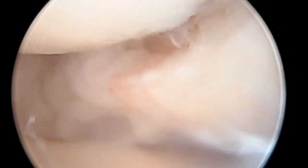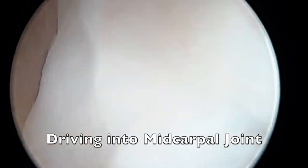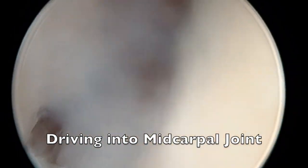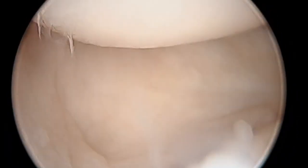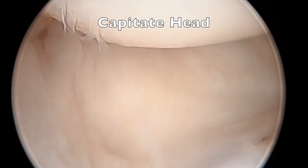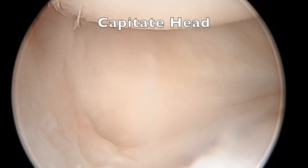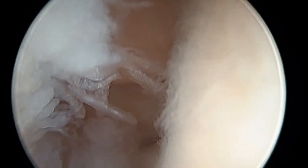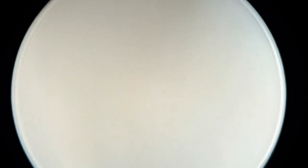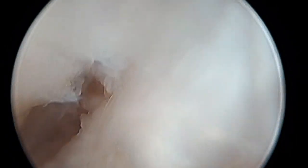These tears, once they're chronic, are difficult to repair. In this case, we had to do a ligament reconstruction. As you can see, the camera goes right in between the two bones of the wrist, the scaphoid and the lunate, to show the capitate head. This wrist would degenerate into a wrist arthritis pattern if it was not fixed.